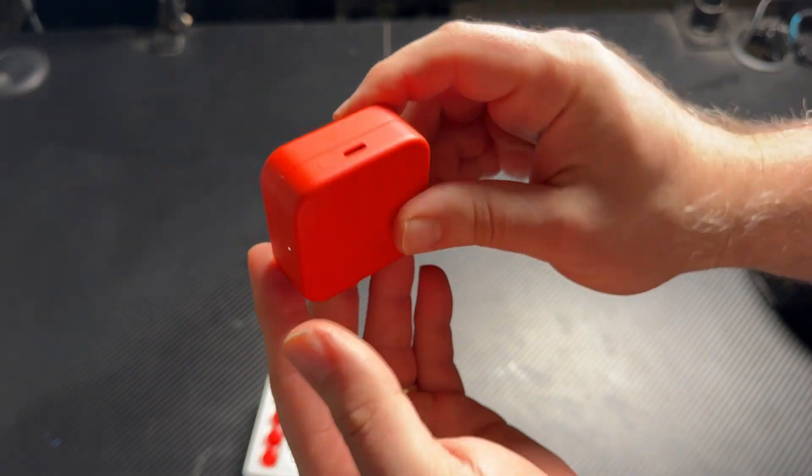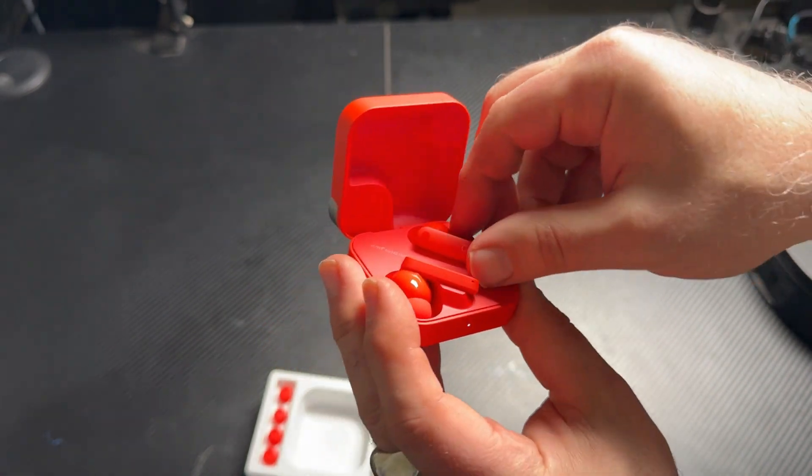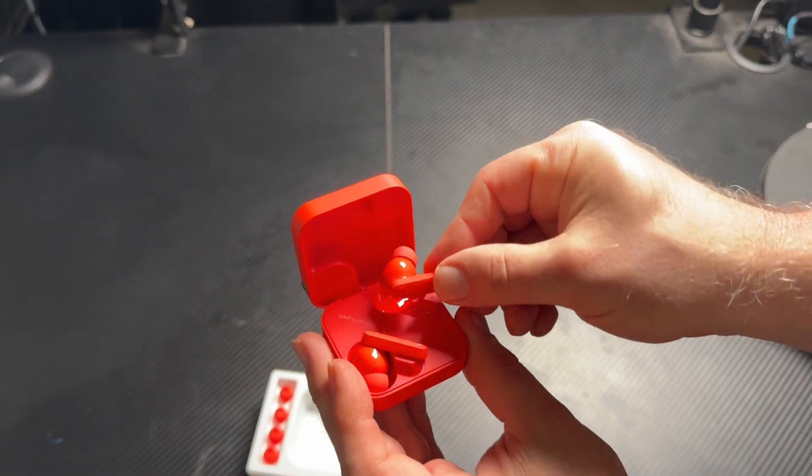Uses USB-C to charge, and there's the power button light where you press it to see that it's lit and basically has battery charge inside of it. These earbuds are small little sticks that fit perfectly in the ear. They do not fall out when you shake your head.